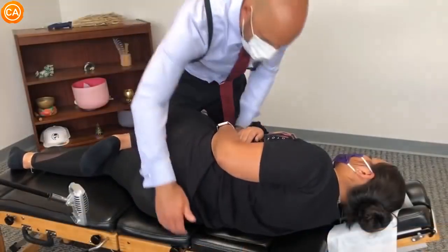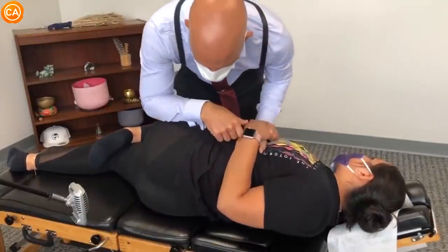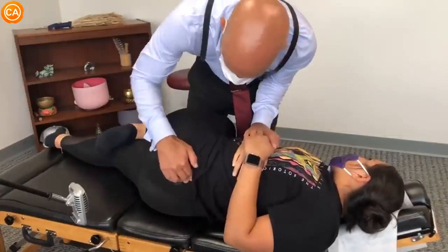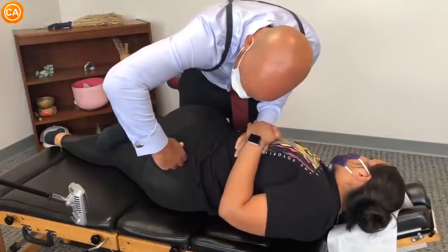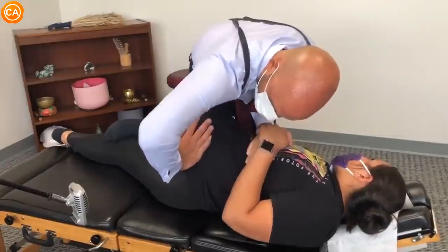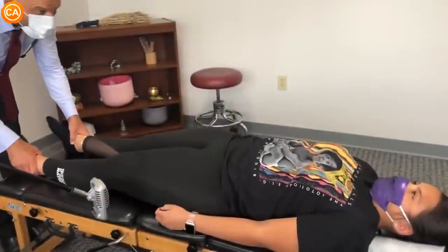We're gonna bend the top leg like this, just a little bit. Letting your shoulders relax. We're doing the same thing — we're gonna bring the hip down and then push it in that direction. It's already cracking because we know we're pushing it in the right direction. Lay on your back. Let your hips relax.